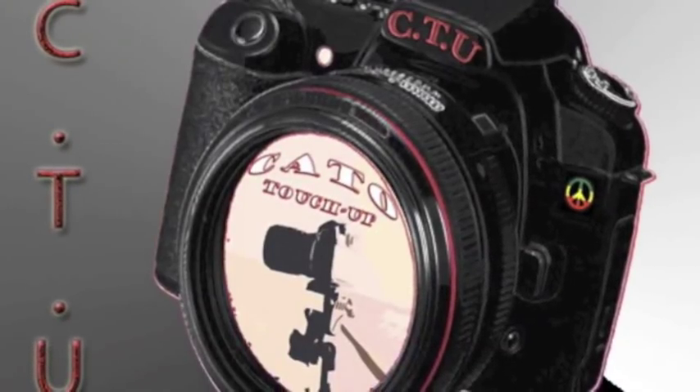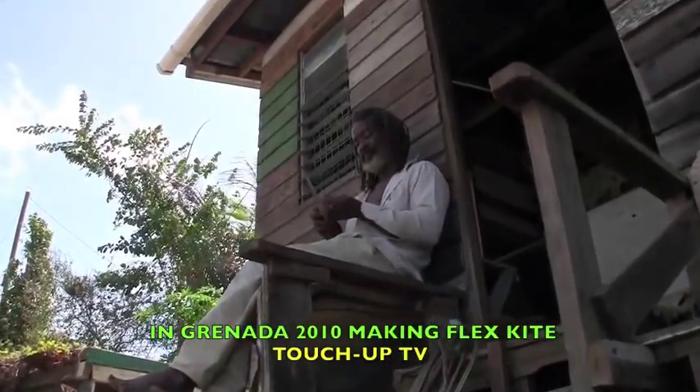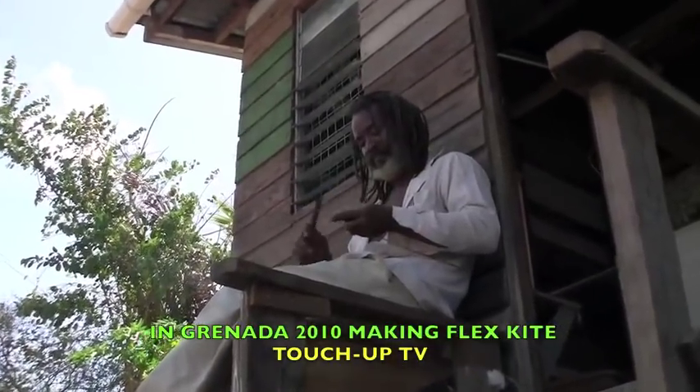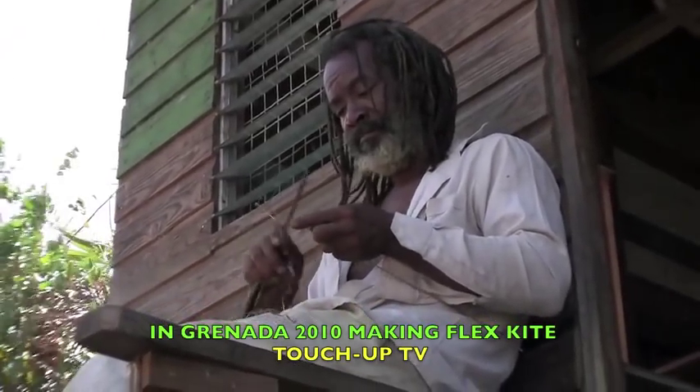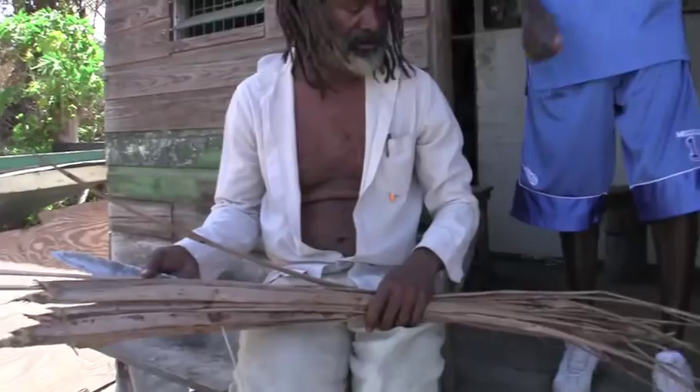Touch Up TV right now in Gugida with Rastaman Joe on Monjalo Hill. They are the cheapest kite in Grenada, $2 and up. All you need is to go and see them and tell them Kato sent you. Watch how to make a kite right now.